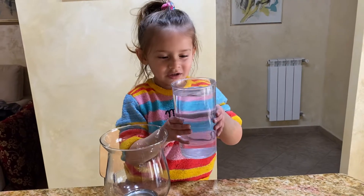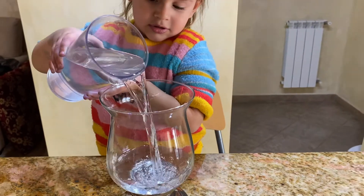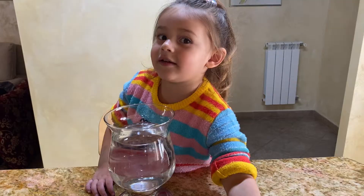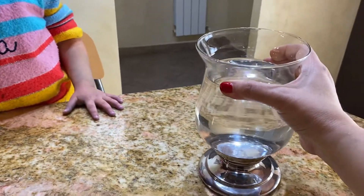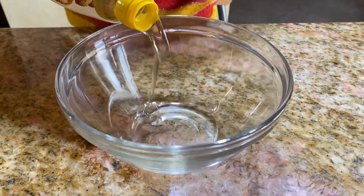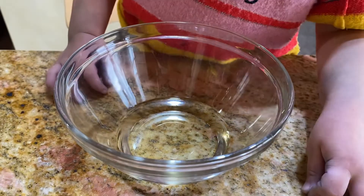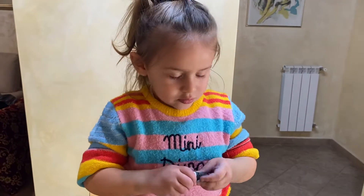So first, put the water in the jar. Now let's put the water here. Next step, next step — let's put the oil. A little bit more. We put the oil in another jar, another bubble.